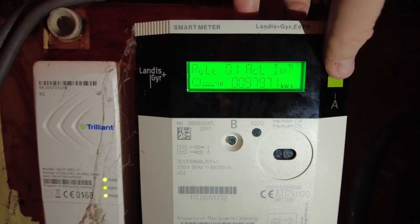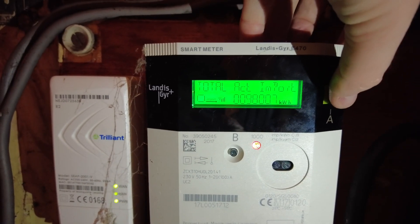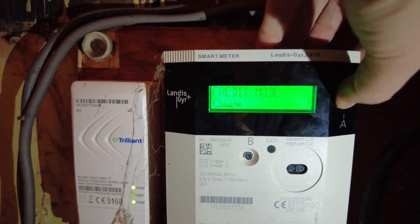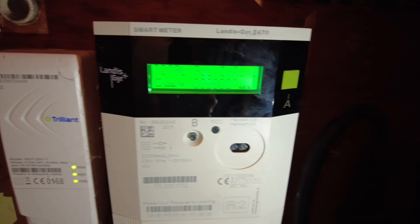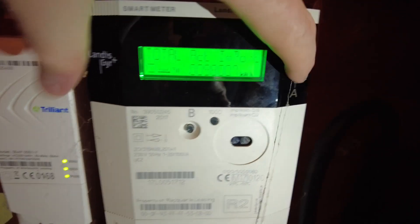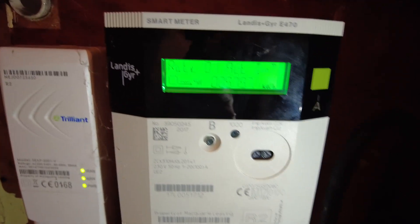Now if I toggle through by pressing the A button, you've got the rate, credit mode, total, and it just cycles through those. So you want to take the total act import as your reading. I've got electricity and gas set up here, and the rate act import is slightly different.